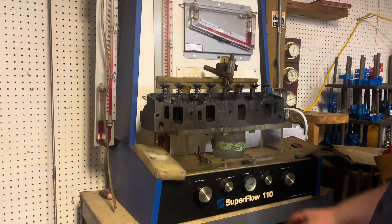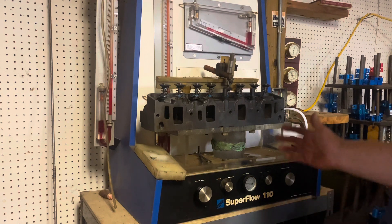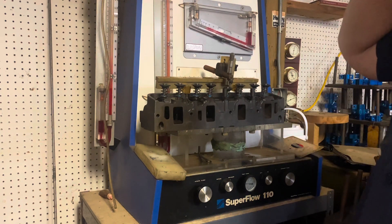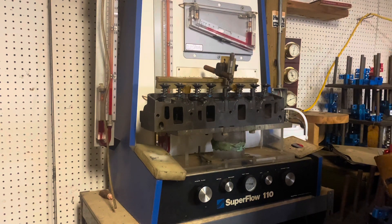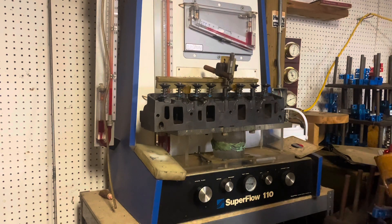I got the valve job and everything done on these. These are just stock Ford medium riser heads. I did a three angle valve job on them. I got two 190 valves in it on the intake side — new Manley valves — and 750 brand new Manley valves on the exhaust. I just wanted to throw it up on this flow bench and just kind of see where it's at.